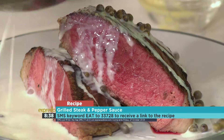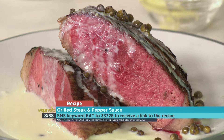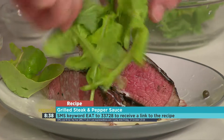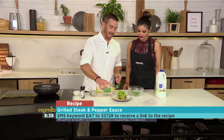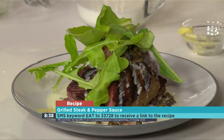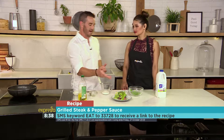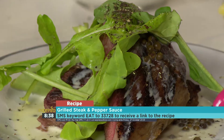Our keyword for this morning is 'eat.' If you'd love to have the recipe sent to your phone, just send it to 33728 — that keyword is eat. I've got a bit of rocket; rocket always goes so beautifully with steak. We're going to pop a little of that on top, a little bit of olive oil — which is in its healthiest state when uncooked — just pop a bit of that on it. This is when you add just a touch more pepper to complete the pepperiness. If it were a ribeye steak I'd fry it a little longer to render the fat, but this is quick, simple, and absolutely delicious.